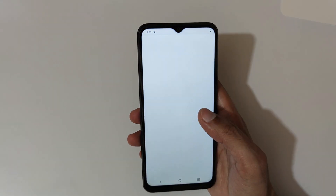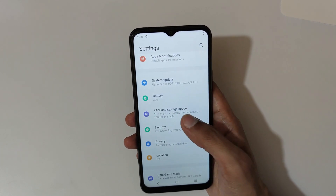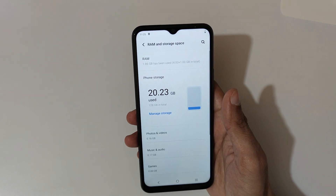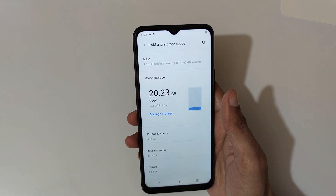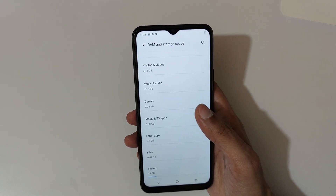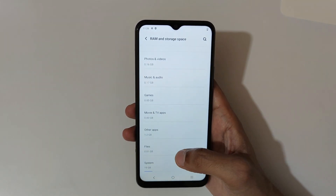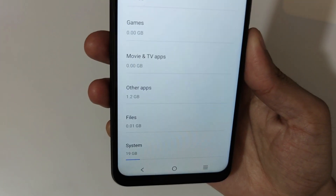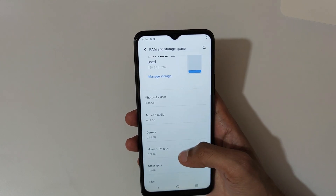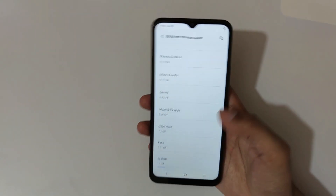Now quickly go to Settings and check how much storage we get out of 128GB. In RAM and storage space, you can see 20.23GB used out of 128GB in total. You can see the breakdown: phone and videos, music and audio, games, movies and TVs, apps, other applications, files, and system usage — the full storage details are available here.